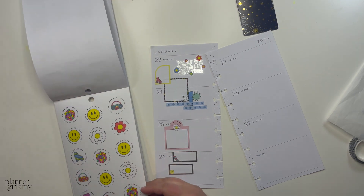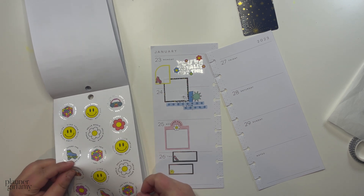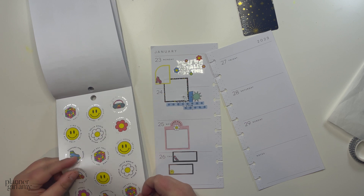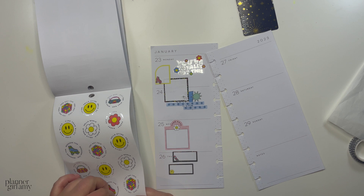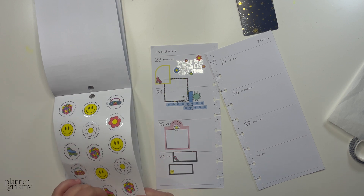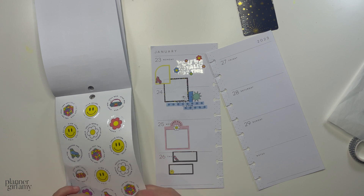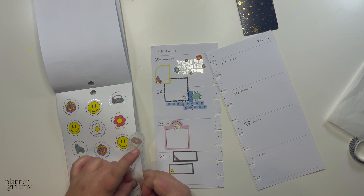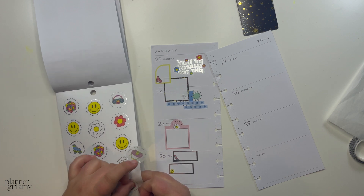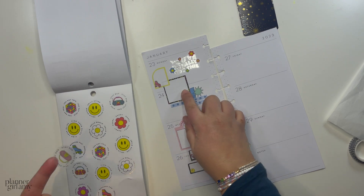I studied graphic design in college and opted not to go get a job in the field. Most of the jobs were in the big city of my province, and I didn't want to trek out there — I also didn't have my license at the time. So I just stopped looking and ended up staying in retail because it became kind of a comfort zone.